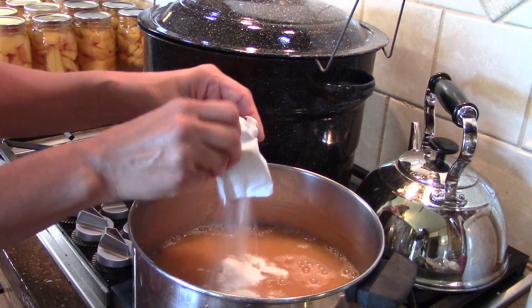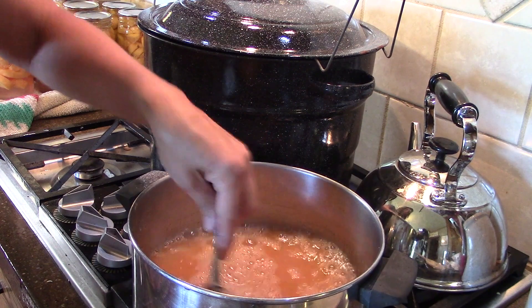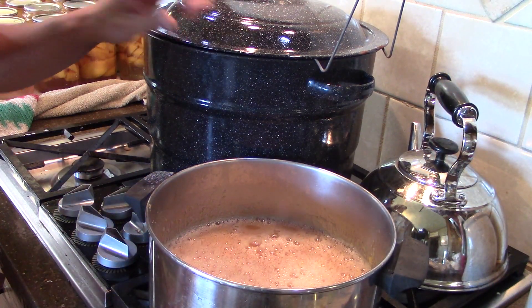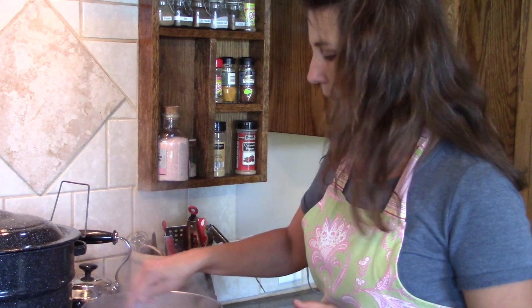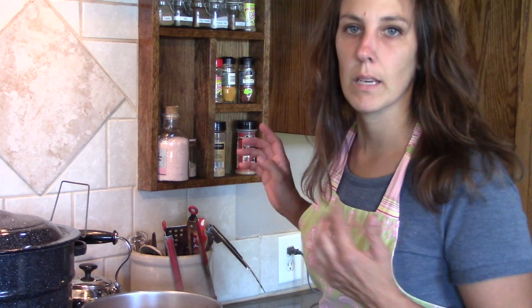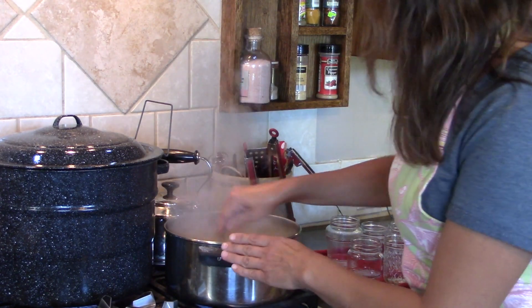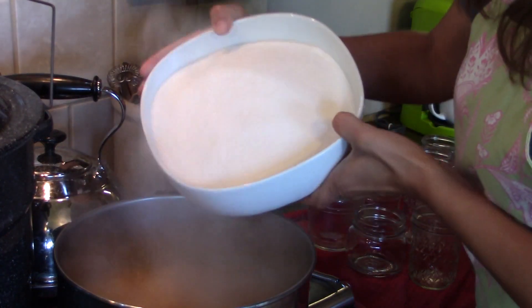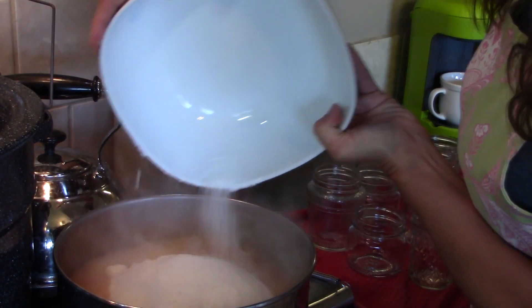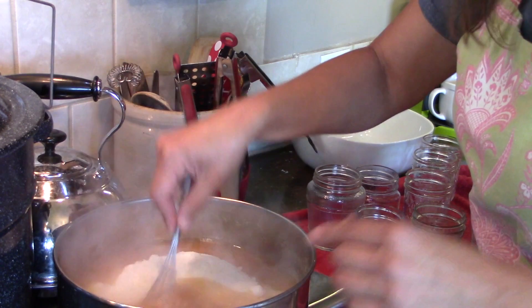Just stir that in. Now I'm going to bring this up to a rolling boil. I have my canner going — it's heating up, so getting things ready. While I wait for this to boil I'm stirring it all the time. I'm going to prepare everything because once this goes it goes pretty quickly. I'm going to bring my jars over that have been sterilized and I have my lids in some warm water. I'm at a rolling boil at this point so I'm going to add the sugar — I have my sugar already pre-measured. I needed ten cups because I doubled it, and you want to make sure this is an exact amount so your jelly will set.